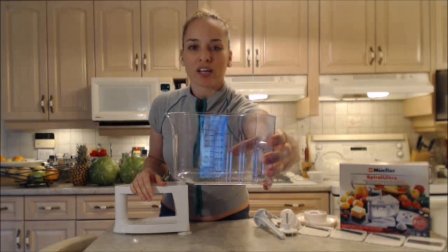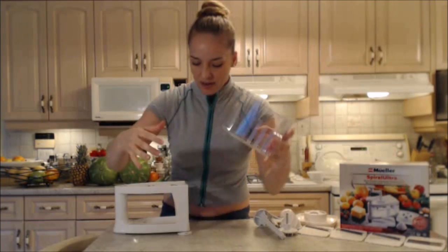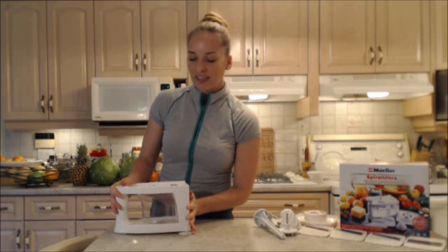Into the main unit goes this catch container, which is also a measuring cup of four cups. You can put more, but there's four cups marked there. So it is measured so you can get a gauge on how much you're actually slicing. This unit comes with four different blades and shapes.